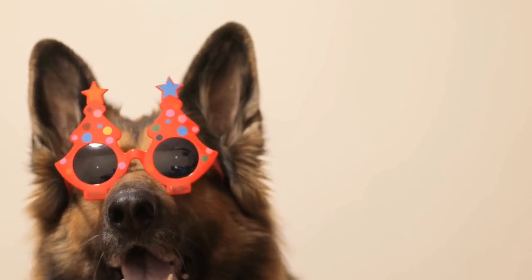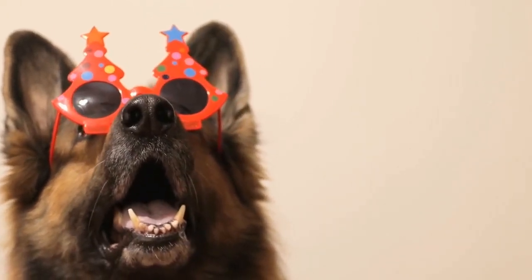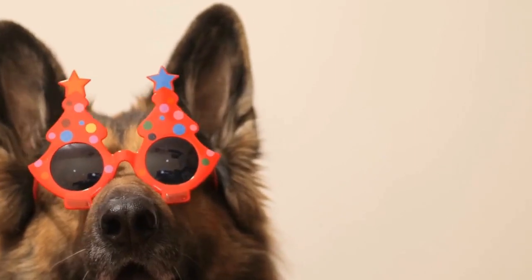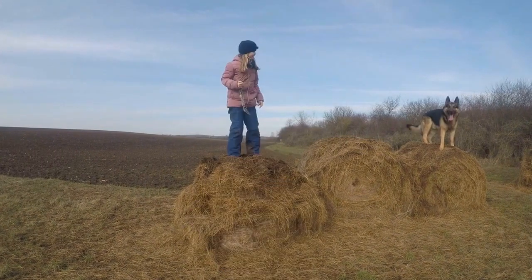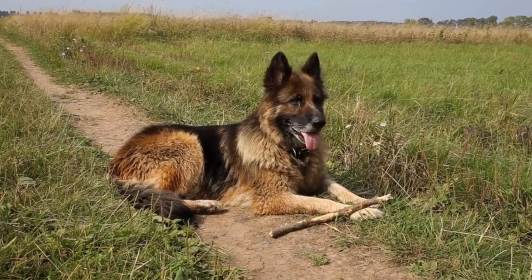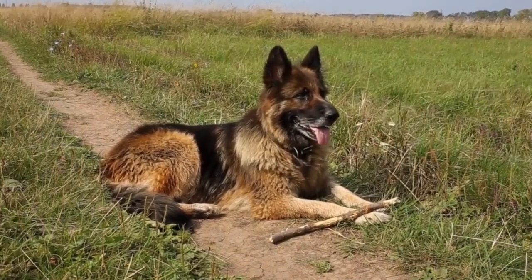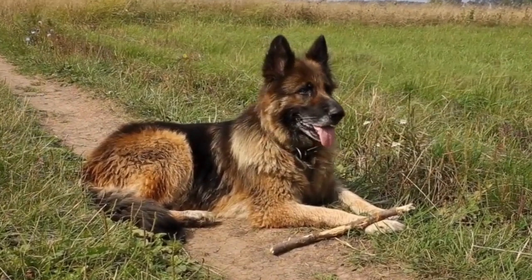However, their short coat does not provide enough insulation during colder months, so it becomes essential to keep them warm with appropriate clothing. A dog sweater is an ideal solution to keep your German Shepherd cozy and comfortable during the winter season. In this video, we will explore the benefits of using dog sweaters for German Shepherds and provide a DIY guide on making one yourself.